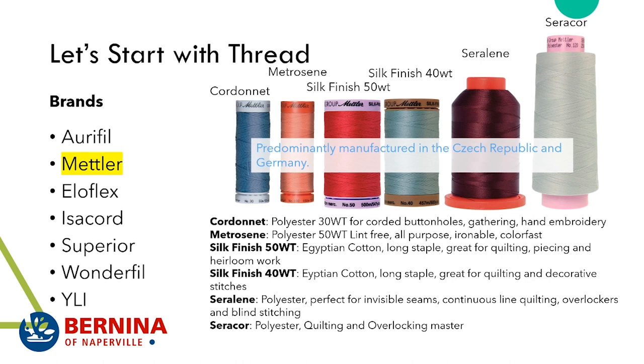I also really like Seralon for continuous line quilting because sometimes when you're quilting and you need to backtrack over quilting you just created, if the thread is too thick it becomes too dominant and you just want texture. So this is a perfect thread for over-stitching. It's also great in overlockers and blind stitching.